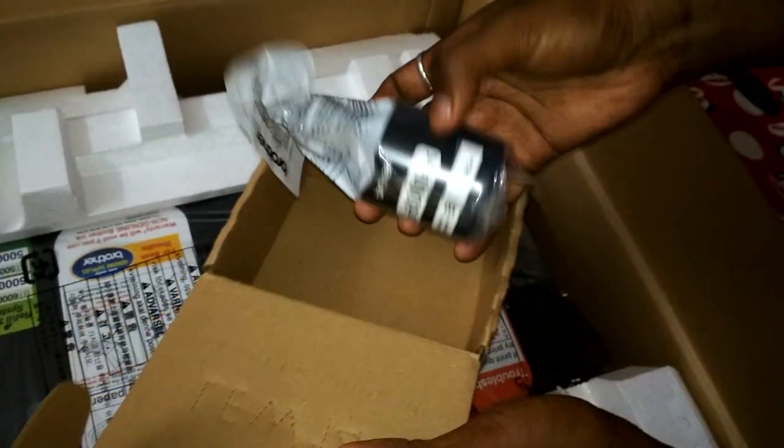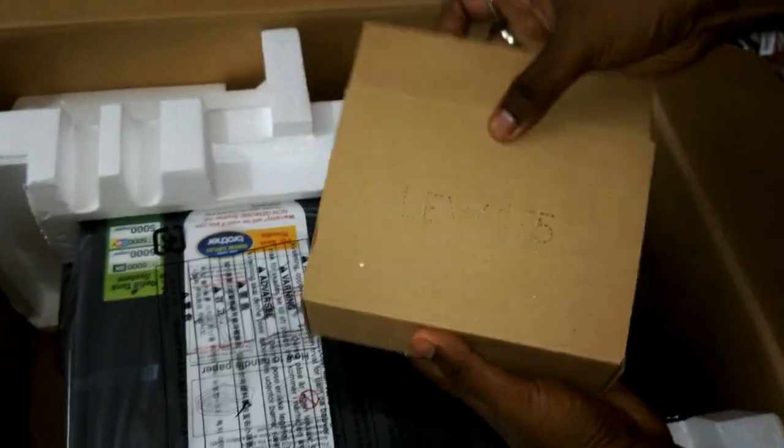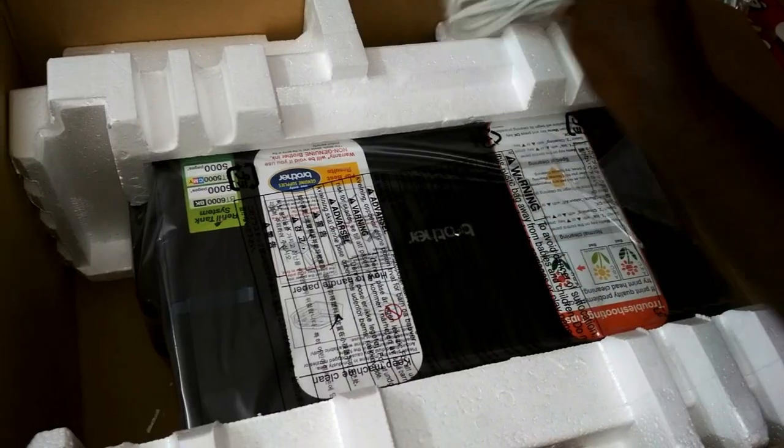This black ink bottle contains 180 ml of ink and is good to print up to 6000 pages. The color ink contains 48 ml of ink and promises to print up to 5000 pages. This is the USB cable to connect the printer with the computer.